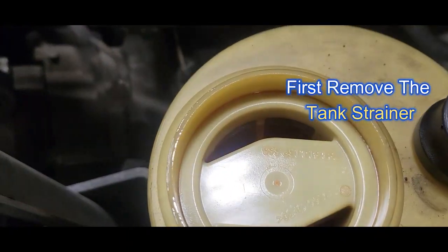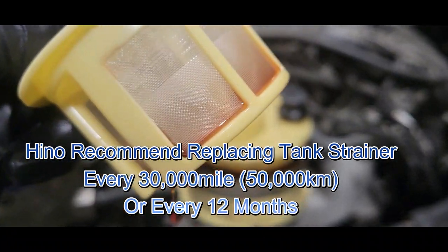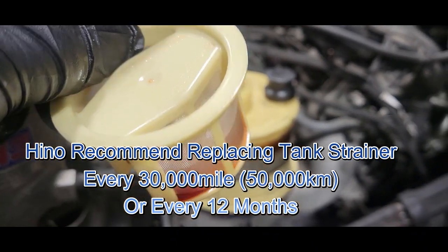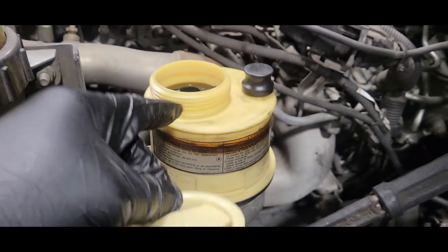If you look inside here, there's a cup — we're going to pull that up. It has a screen, and that's what catches any kind of debris or objects that should not go inside your reservoir. That's what this screen is for.